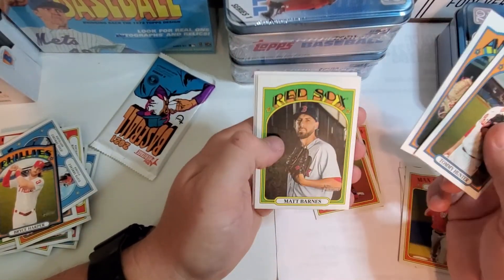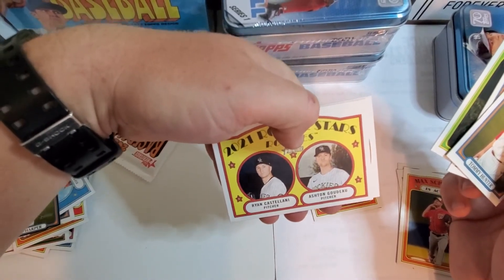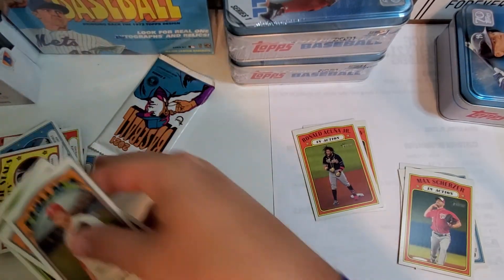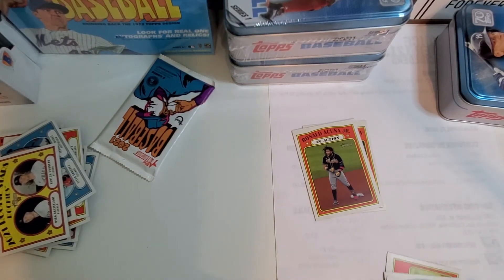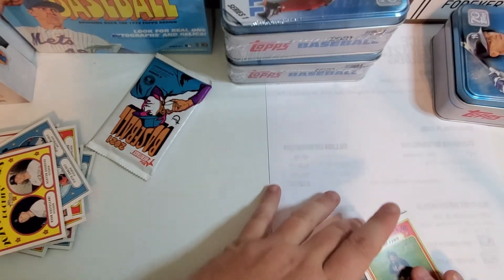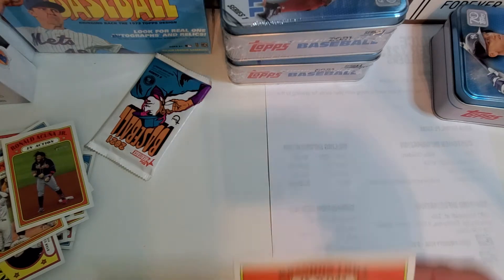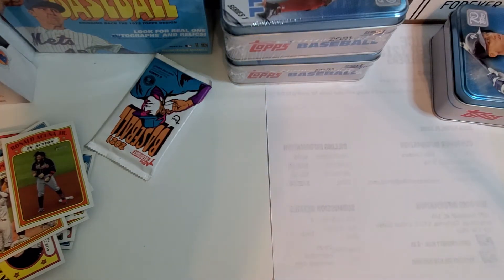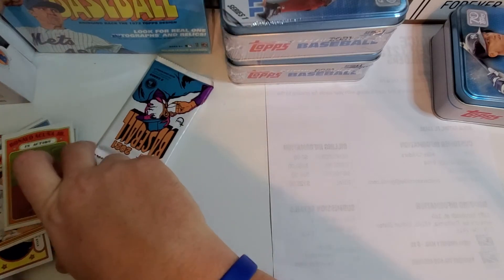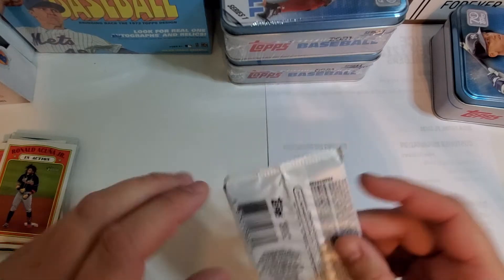Tommy Hunter, Dylan Bundy, Matt Barnes — rookies. Fallen soldier right there — it was the Brandon Lowe that fell. Last pack.